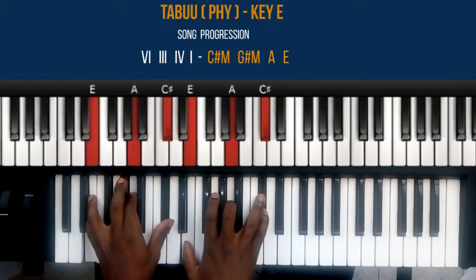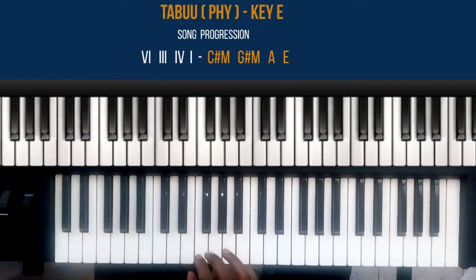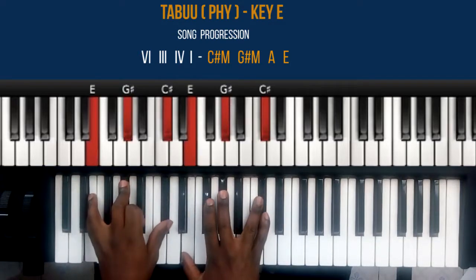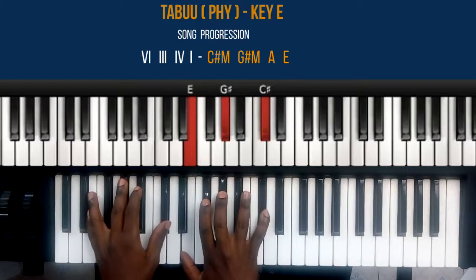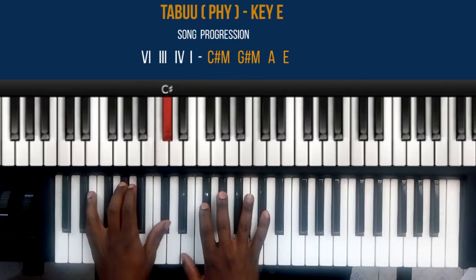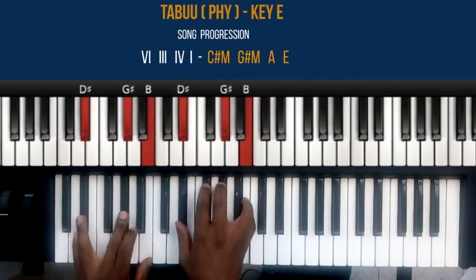On how to hold these chords: for the C sharp minor chord, my right hand — thumb plays note E, middle finger plays note G sharp, and small finger plays C sharp. My left hand: small finger plays note E, middle finger plays note G sharp, and thumb plays note C sharp. That's the C sharp minor chord.